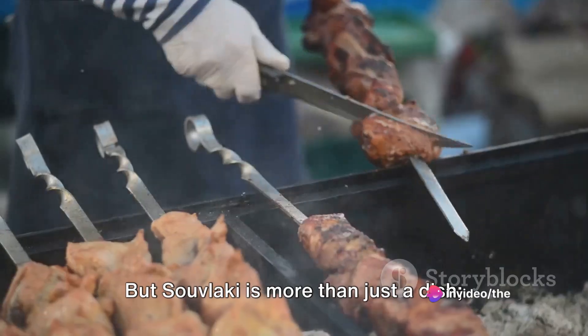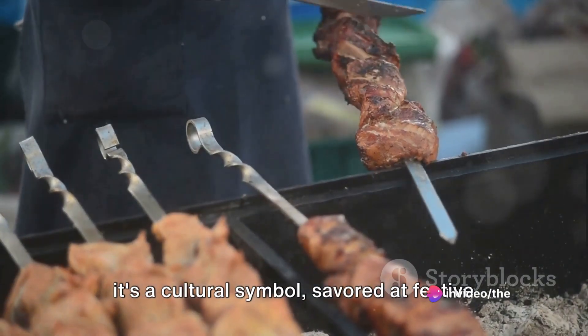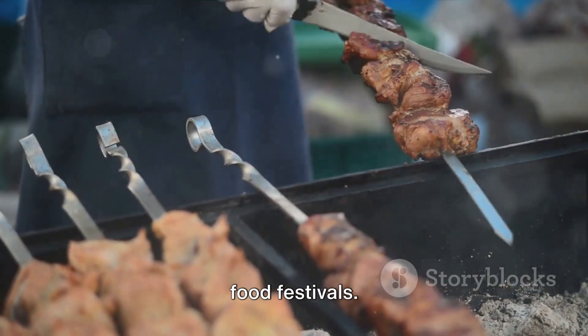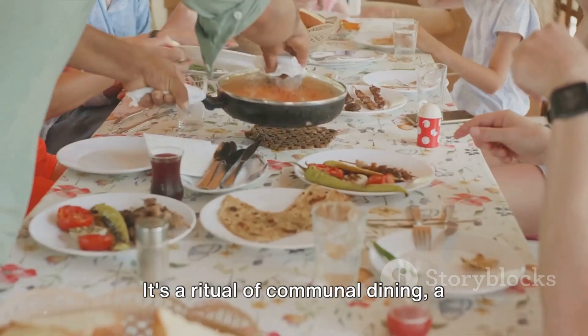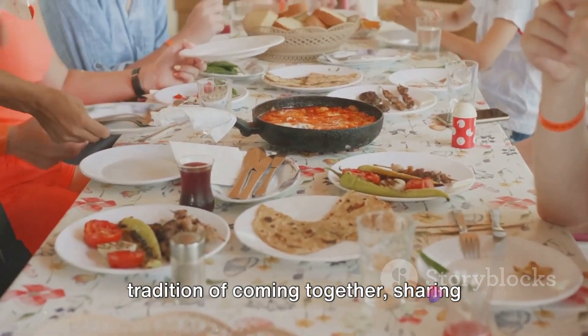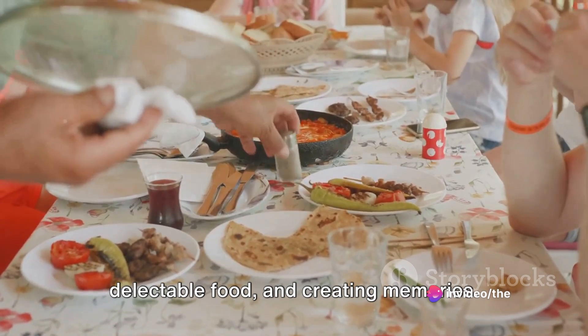But souvlaki is more than just a dish — it's a cultural symbol savoured at festive occasions, family gatherings and street food festivals. It's a ritual of communal dining, a tradition of coming together, sharing delectable food and creating memories.